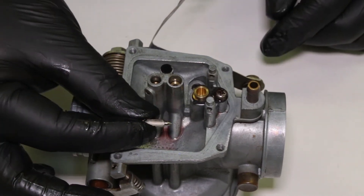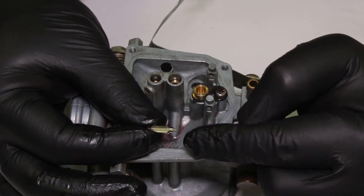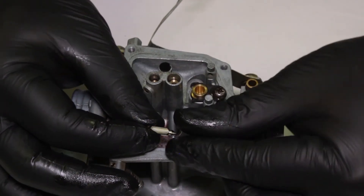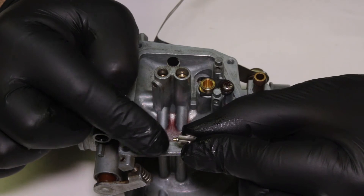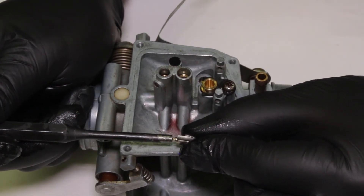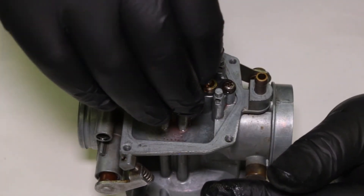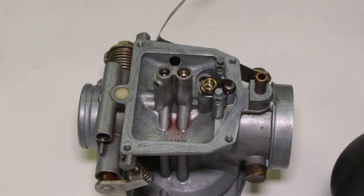Now comes the part that's a little more tedious — this is the float needle. This is what stops the flow of gas and goes inside the float seat. The pointed side goes down. The back side has a little spring-loaded piece that touches up against the float. I'm just going to drop it in like that — easy.